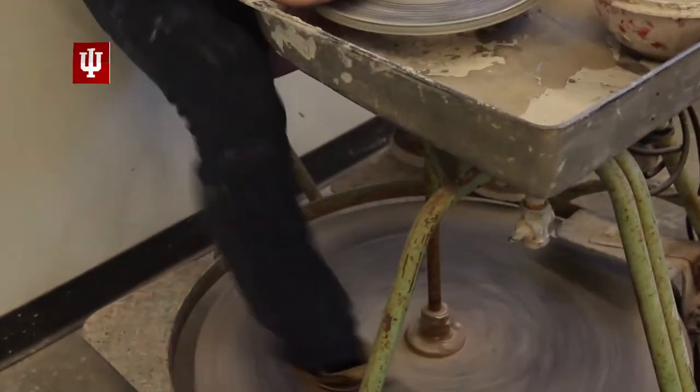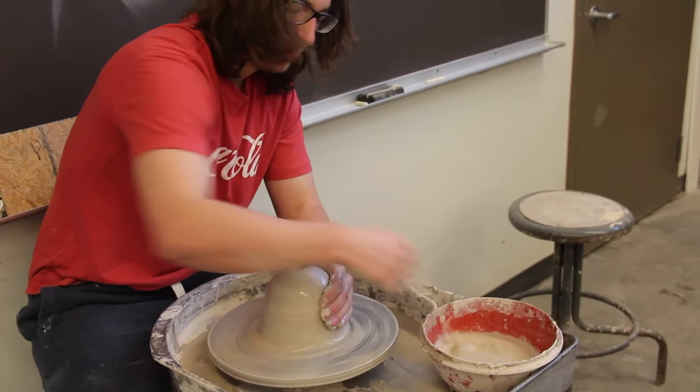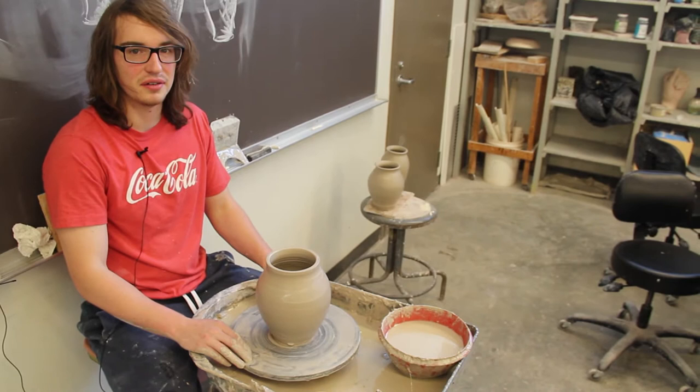A lot of it's pretty much the same, except that you have to kick the whole time that you're throwing. So instead of having a machine doing that for you, you really get involved with it and have to push it yourself and control the speed.